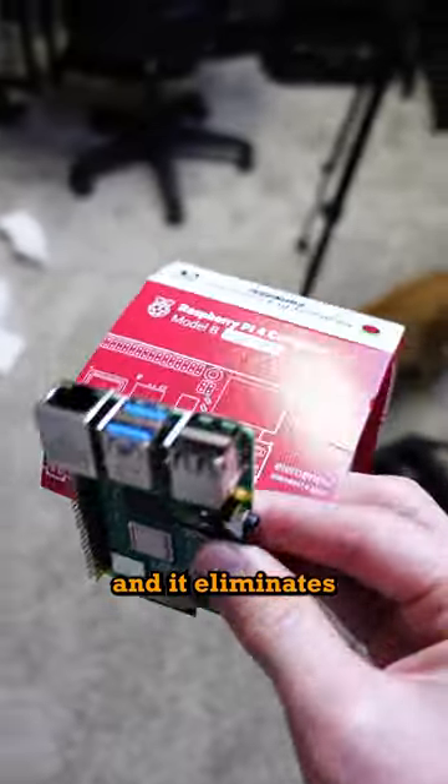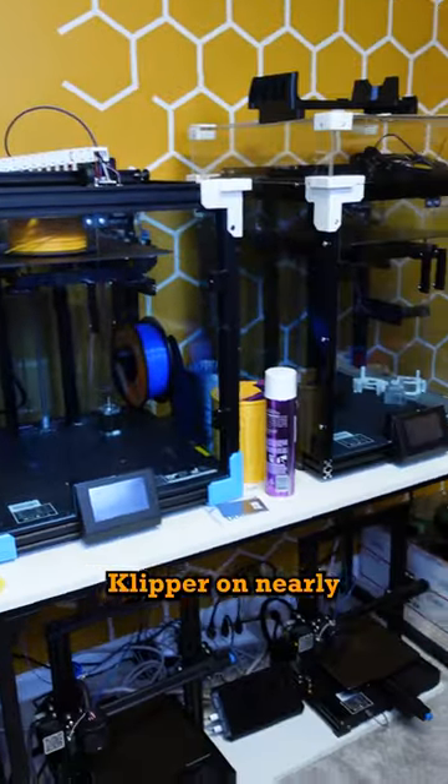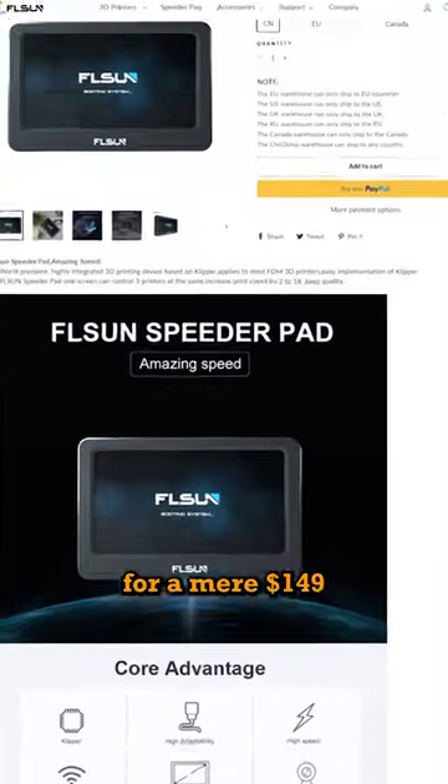This is the FL Sun Speeder Pad, and it eliminates the need for a Raspberry Pi. This tablet is going to allow you to install Clipper on nearly any 3D printer, and it's going to do it for a mere $149.